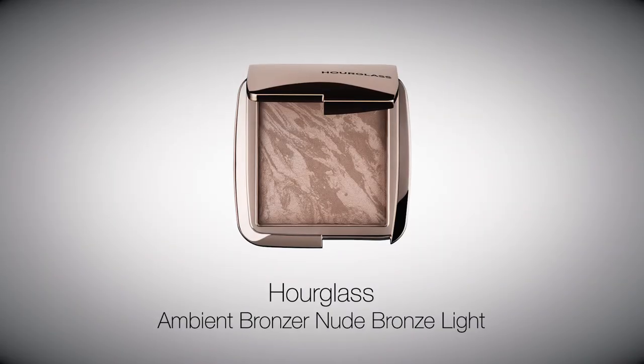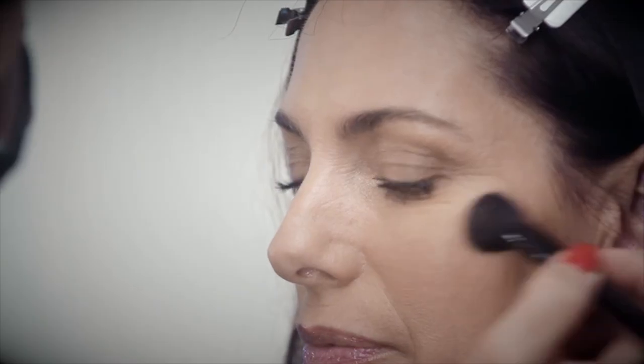Dust Hourglass Ambient Lighting Bronzer in Nude Bronze Light over the top of the blusher for an illuminated look.